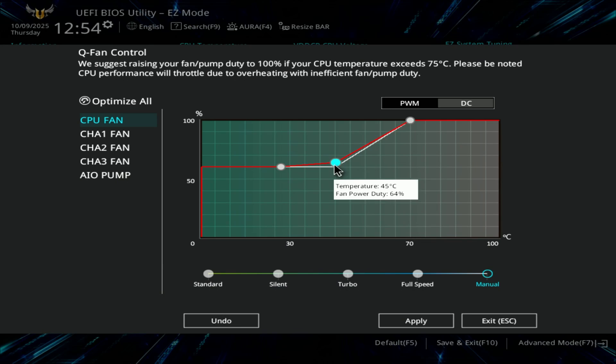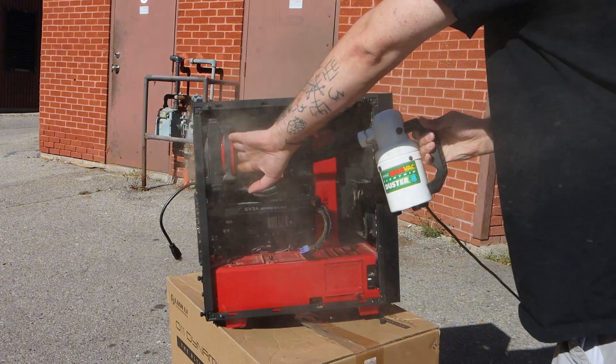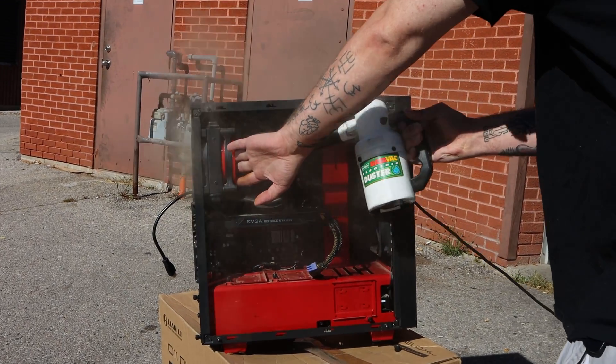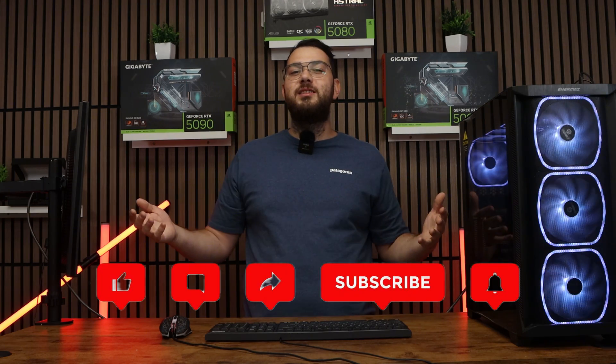So that's it. If your PC fans are way too loud, first check your BIOS and set a proper fan curve. Make sure the fans are plugged into the right headers — avoid using CPU_OPT or CPU pump headers for regular fans — and clean out the dust. If they're still screaming, you might just need to upgrade to better fans. I hope this helped. If you enjoyed the video, drop us a like and hit subscribe for more PC repairs and building tips. Let me know in the comments if your fans have been giving you trouble — thanks for watching, see you in the next one.